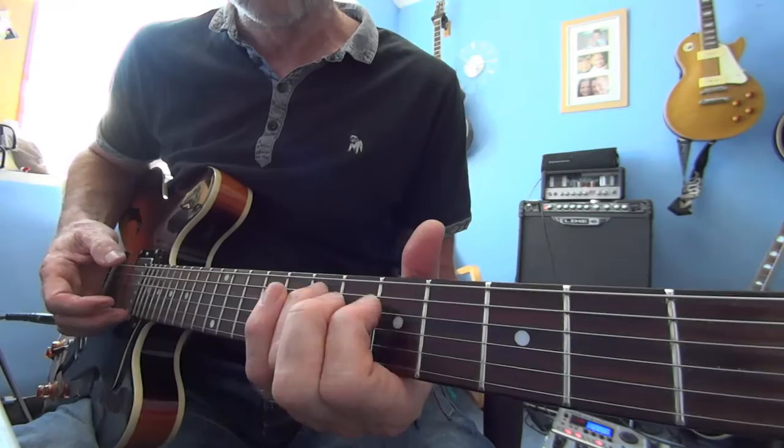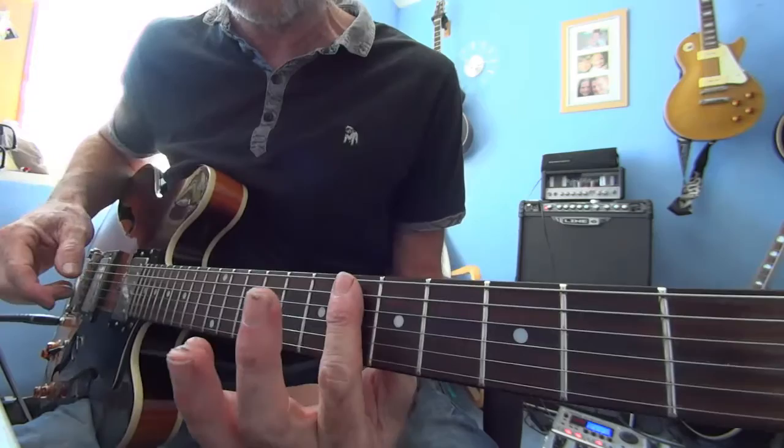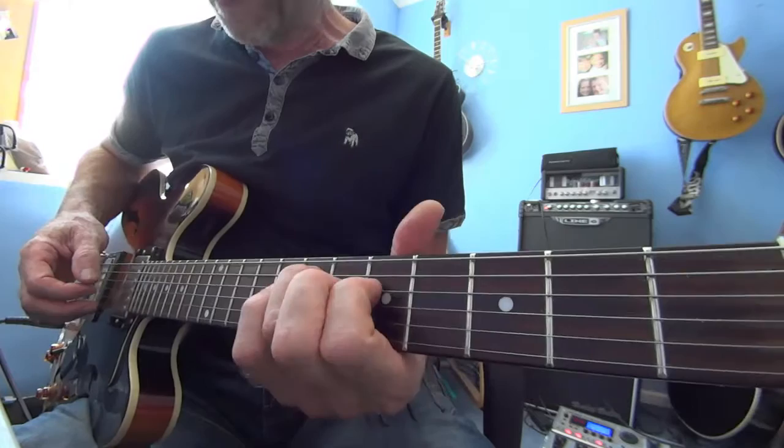When you put your bar across, try to avoid getting the joint of your finger — the underside of your finger — on that D string, because sometimes it kind of mutes when you're trying to sing it or whatever.